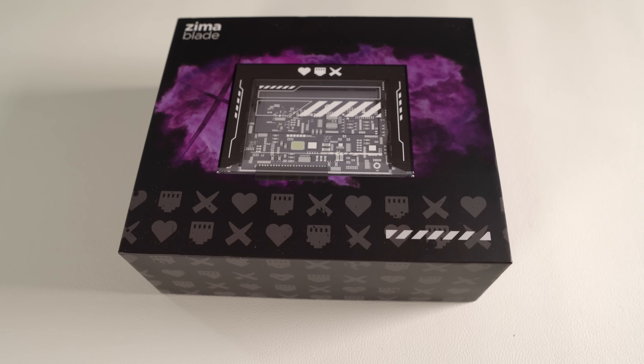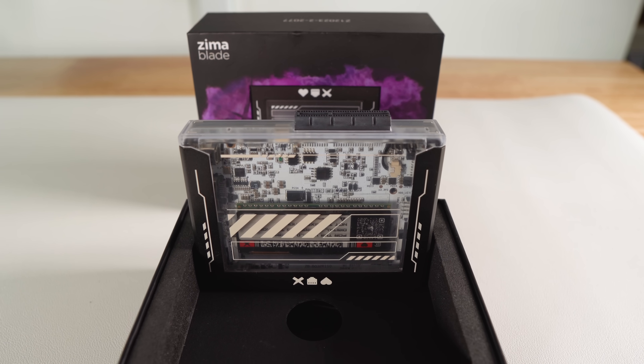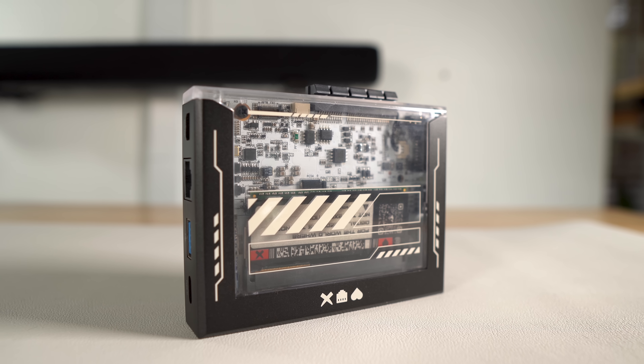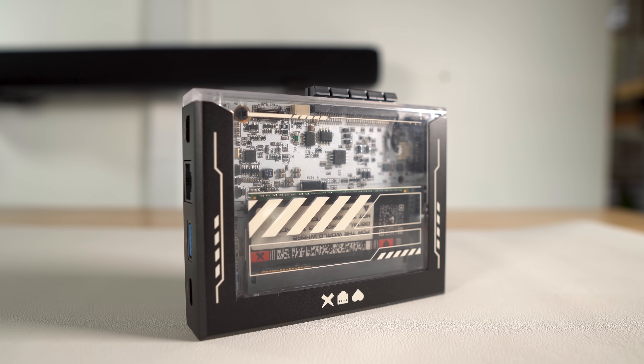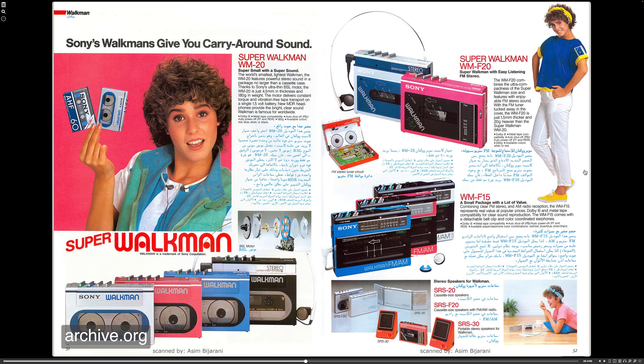Upon opening, you can't help but notice this cyberpunk theme on the packaging and on the device. I'm a fan of this design, and it fits right in with the renegade, self-hosting, cybernative vibe they're going for. They chose to make this case transparent, which again plays well into the theme they have going and gives this device some character. And it also looks like a Walkman from the 80s.